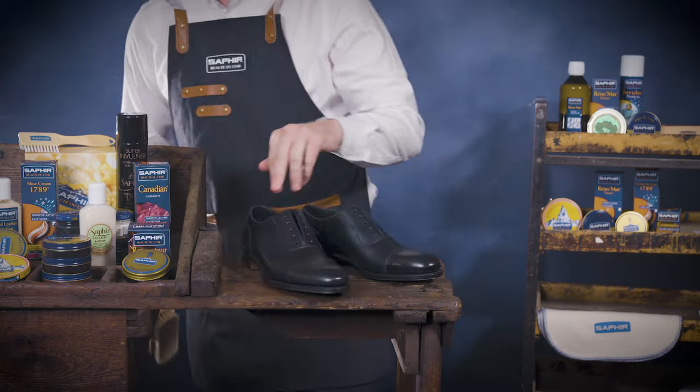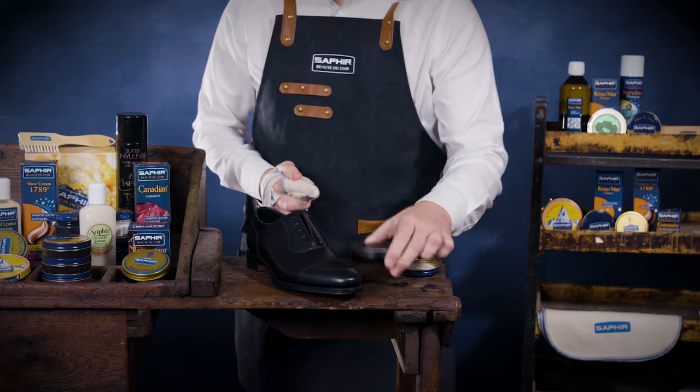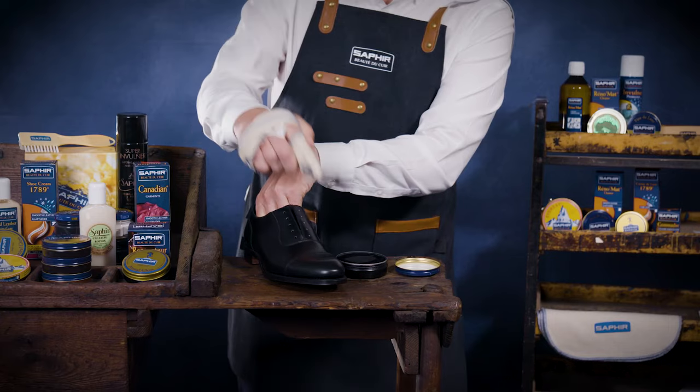Now it's time for the fun part. For this process you will require Saphir Pate De Luxe, a small amount of water and patience. Take a clean Saphir cloth and apply a small amount of wax polish and work it into the leather using circular motions.